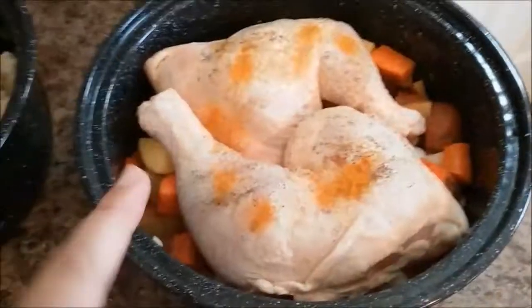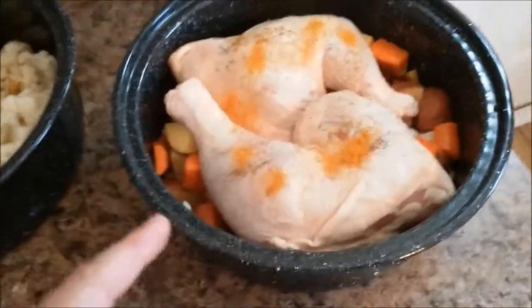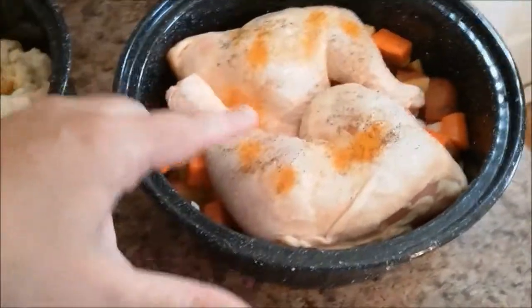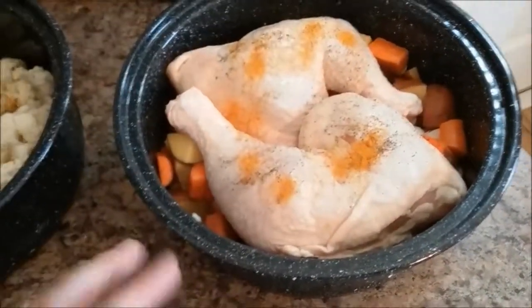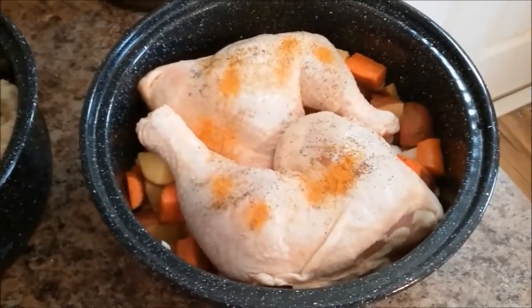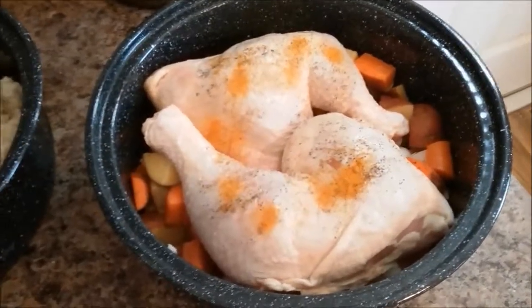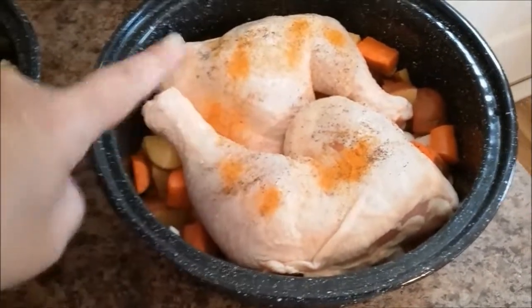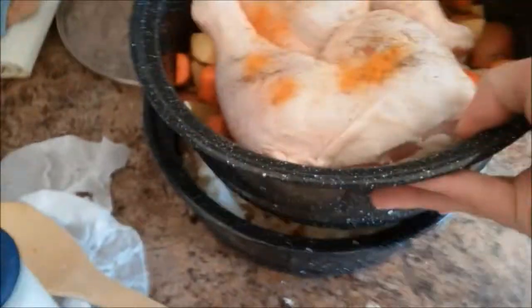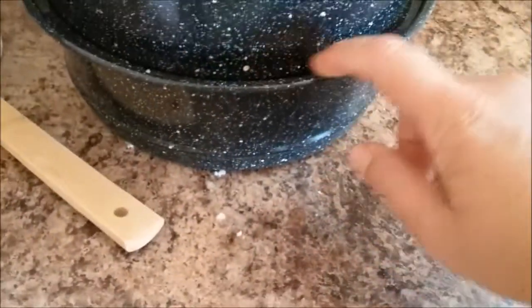My chicken quarters are going to go on top of the potato, carrot, and onion mixture, and I'll season those as well. I like to buy chicken quarters in a big bulk pack because they're more affordable — you get maybe 10 to 12 quarters. I keep out what I want to eat in the next day or so, and pack the rest in zip-lock freezer bags, two per bag. The top pot stacks on nicely with these ridges that make it easy.